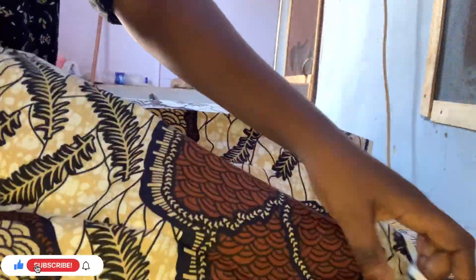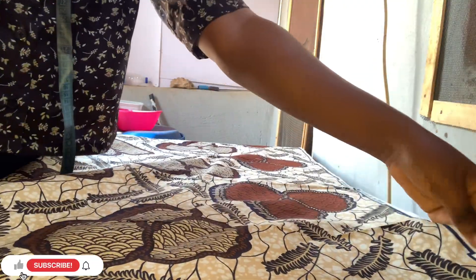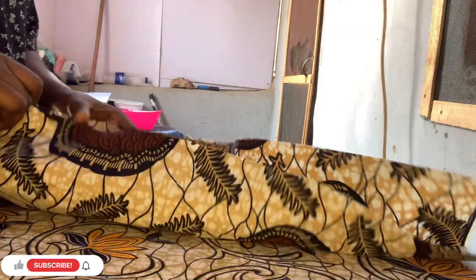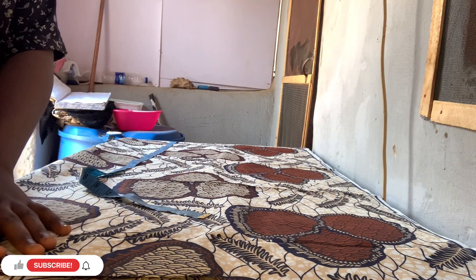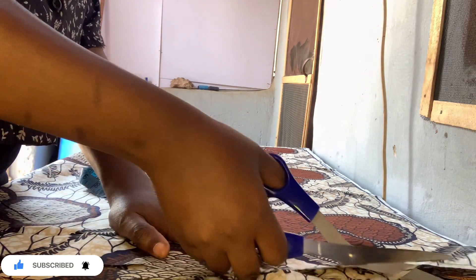The first thing we're going to do is fold the fabric. Normally I fold fabric the regular way, but the length was not enough for what I wanted, so I folded it edge to edge. If you fold yours normally and the length is okay, that's fine. This dress is actually for my mom - she doesn't want a short gown, it needs to pass her knee.